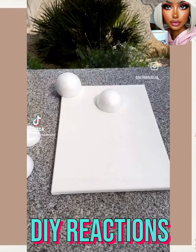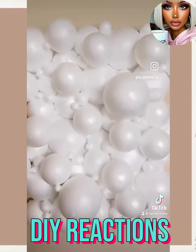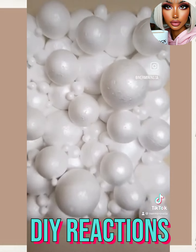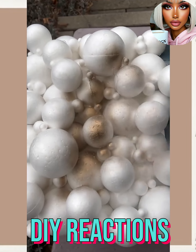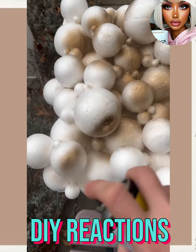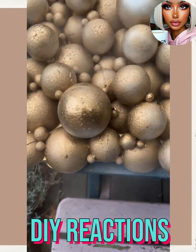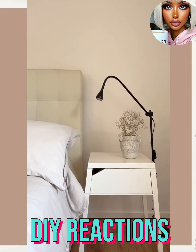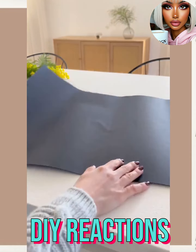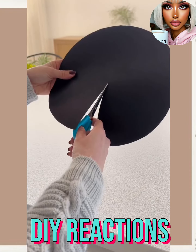So we have a canvas and a bunch of styrofoam balls here. Oh wow, this is really interesting. When she spray painted it gold, it kind of looks like ornaments to me. Okay, so moving on, we have a plate and some paper.